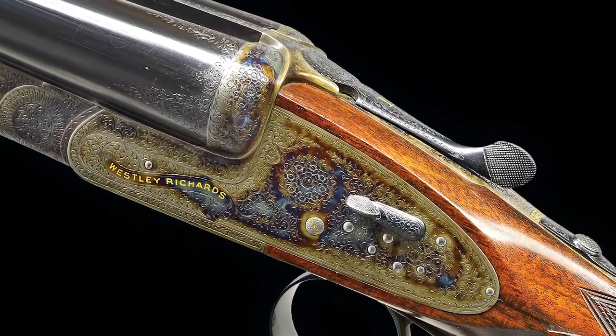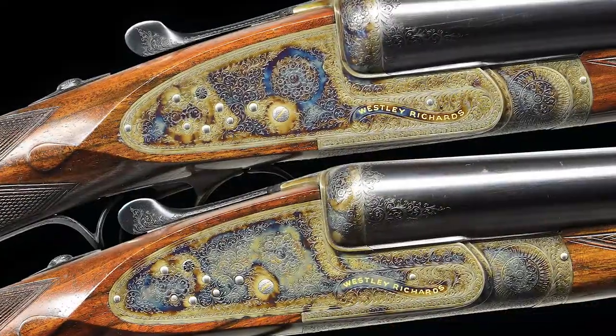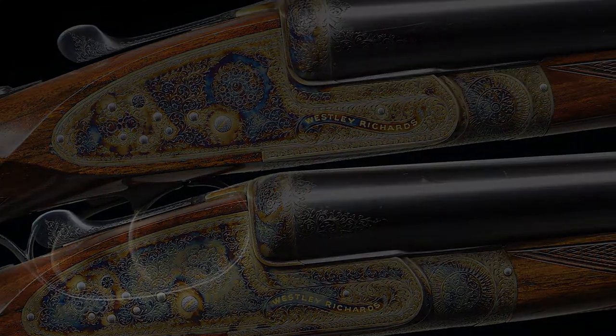Hello, I'm Nick Poulin, and today we're going to be taking a closer look at an exceptionally fine pair of gold-named Wesley Richards sidelock ejector self-opening double trigger game guns with hand detachable locks.